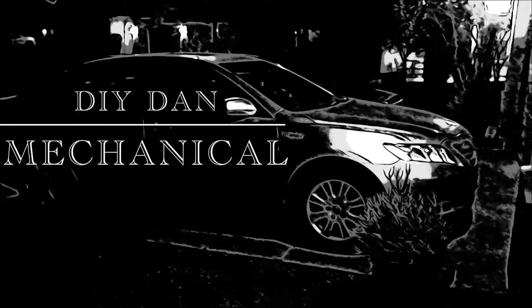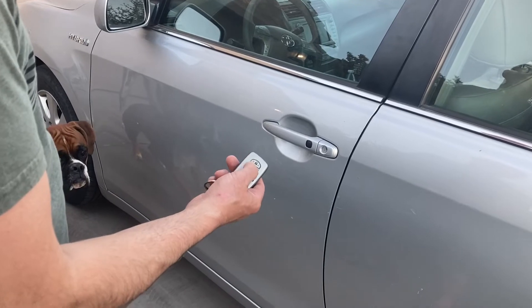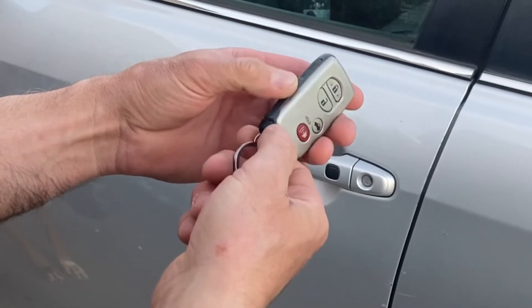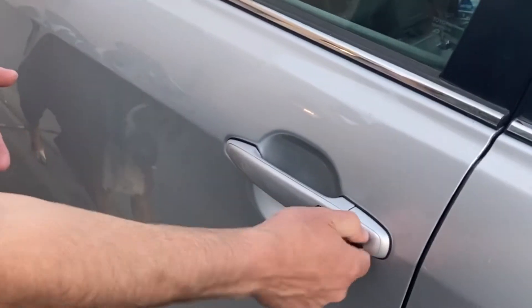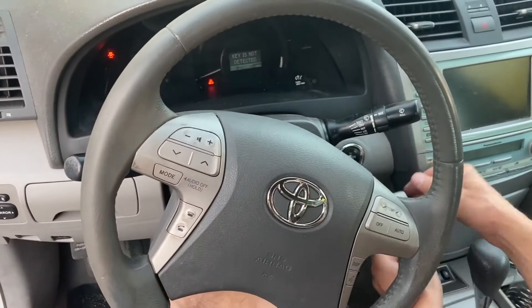Hey guys, DIY Dan here again with another mechanical video. In this video, the battery went dead in my remote for my 2007 Toyota Camry Hybrid. I'm going to show you how you can still get into your car and start your car even though the battery is dead in the remote, and then how to change that battery. This should work on a majority of Toyota keyless entry push button start vehicles.